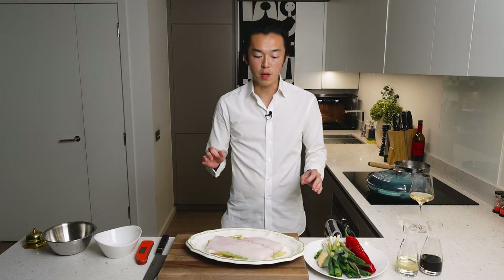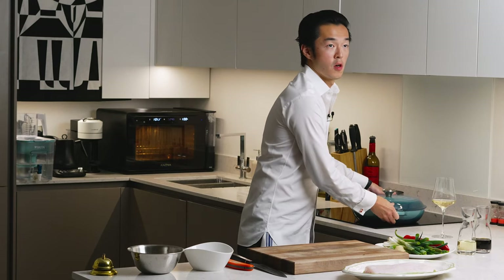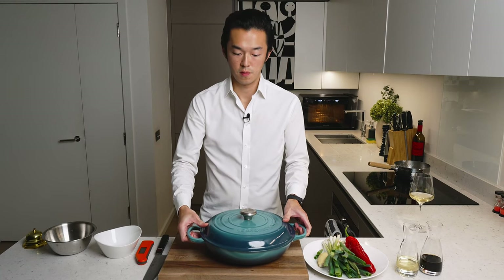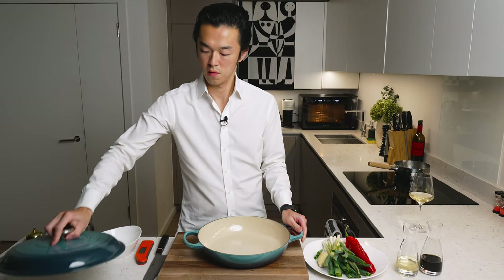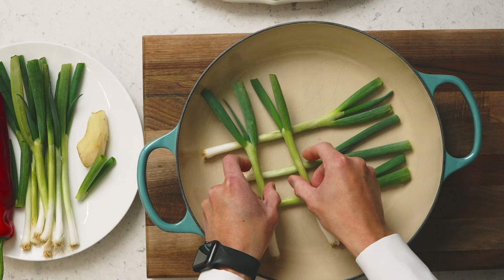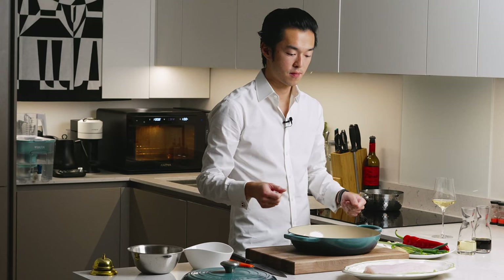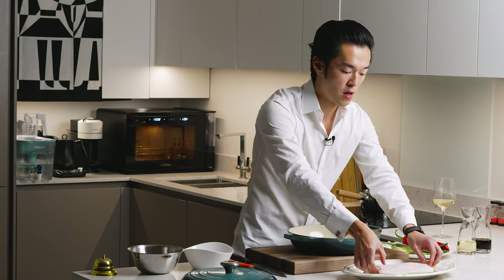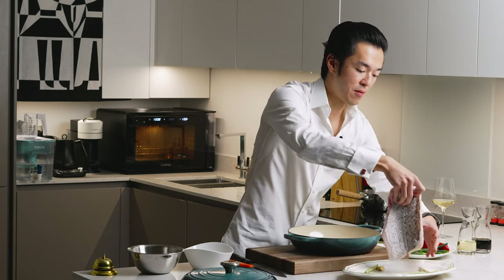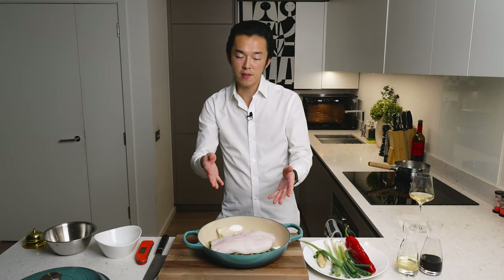If you don't have a steamer you can still make this dish. You can use a casserole - put your scallion whites in to practically form a trivet. Add some hot water, bring it to the boil. Then lay the piece of fish on top and cover it with the lid. Something this size would be around 10 to 15 minutes.